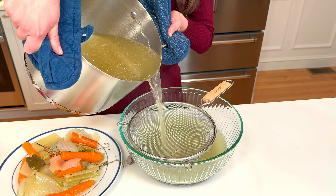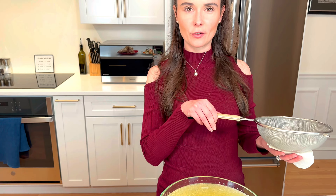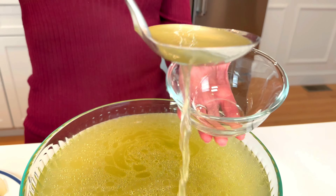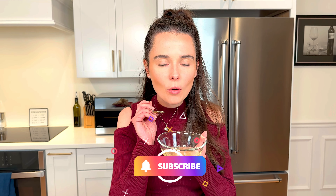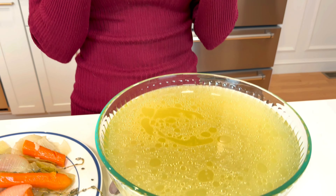Let this cool for about an hour and a half at room temperature before putting it in the fridge to cool completely. But I'm not going to walk away without trying it — and honestly, it's just so good on its own; you don't need to make it into anything, just have it as broth. I know my husband's gonna be taking this whole bowl and drinking the whole thing — it's that good, so much better than store-bought.